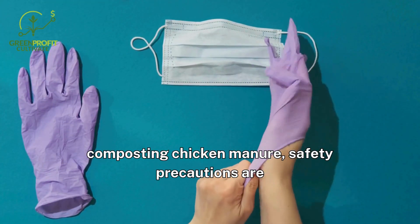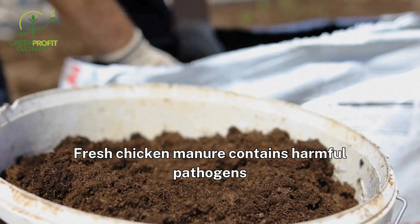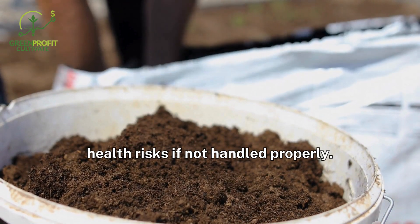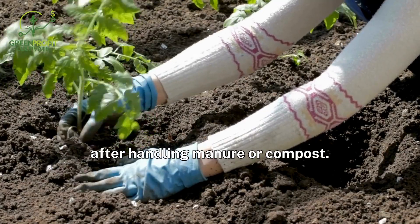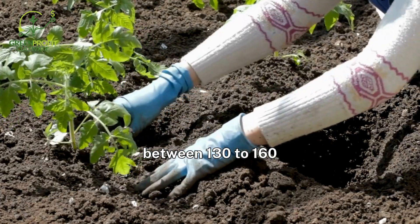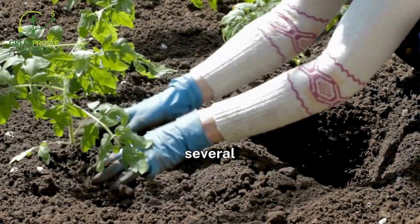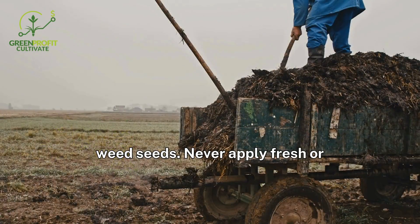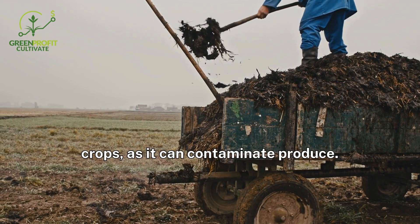When composting chicken manure, safety precautions are essential to protect both you and your plants. Fresh chicken manure contains harmful pathogens like E. coli and salmonella, which can pose health risks if not handled properly. Always wear gloves and wash your hands thoroughly after handling manure or compost. To ensure safety, maintain compost temperatures between 130 to 160 degrees Fahrenheit (55 to 70 degrees Celsius) for several days, as this heat kills pathogens and weed seeds. Never apply fresh or partially composted manure directly to edible crops, as it can contaminate produce.